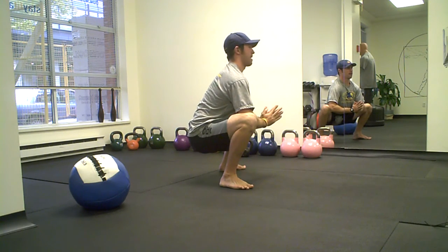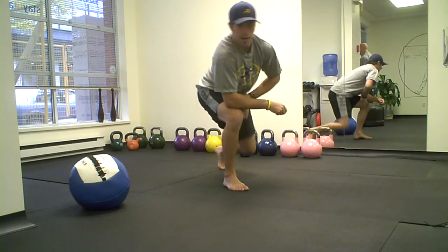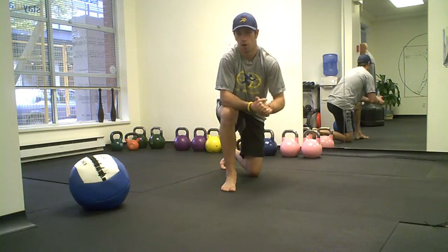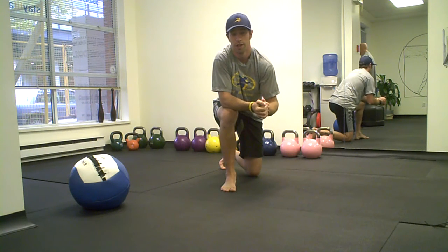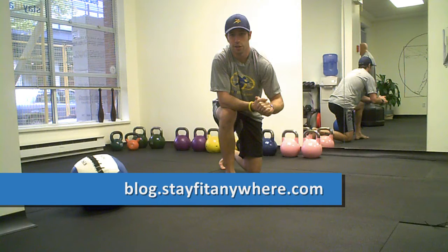Try and be as proud as you possibly can, be nice and strong. So that's going to be my challenge — that has been my challenge this October. I'm going to put that on everyone for the month of November. So good luck. Check us out more at blog.stayfitanywhere.com.